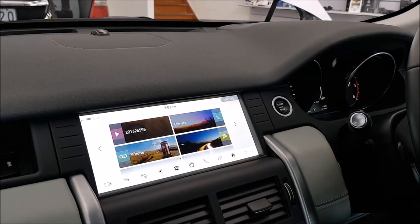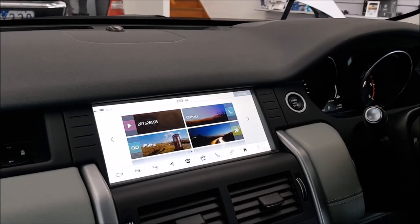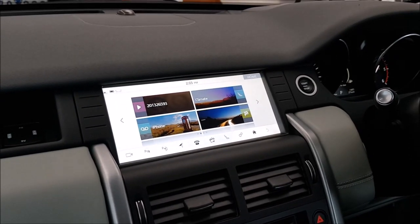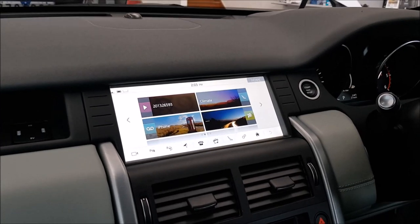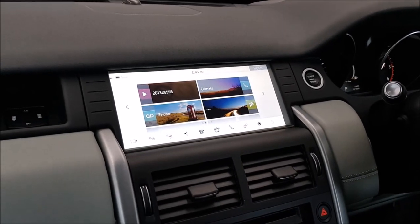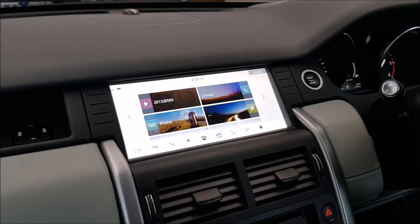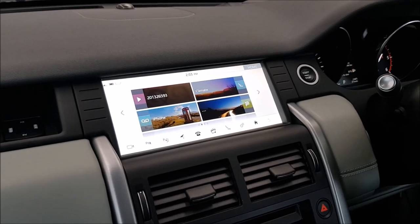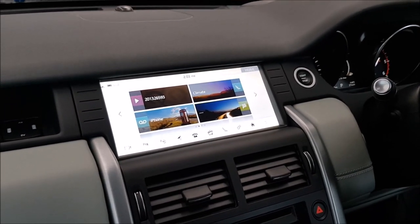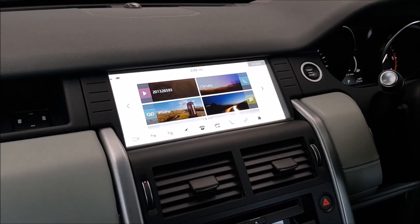Hi everyone. I'm sitting inside this Land Rover Discovery Sport 2018 model, which is a brand new one. The reason for today's video is that this is actually the second time we've installed our product on this vehicle. The first time was for testing our modules. Today we're installing Apple CarPlay into the factory system, which is a 10.2 inch Meridian sound system, just to show how Apple CarPlay works and how it gets displayed on the factory screen.